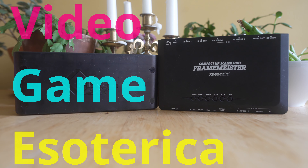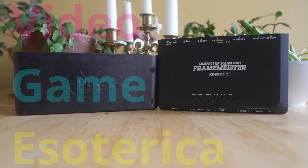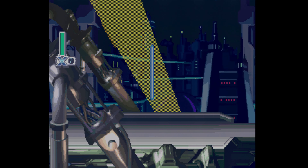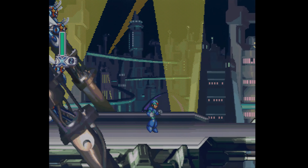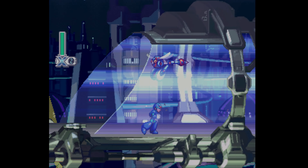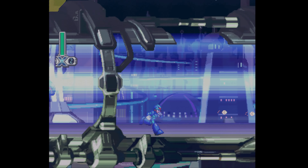Hey everybody! Welcome back to Videogamous. Today I'm going to have another fun and exciting episode for you guys this Friday. What we're going to be doing today is using the Pixel FX Morph 4K in conjunction with my Framemeister. So we have full analog in on the scaler side and we can get to 4K. So we're going to take a look at that today.